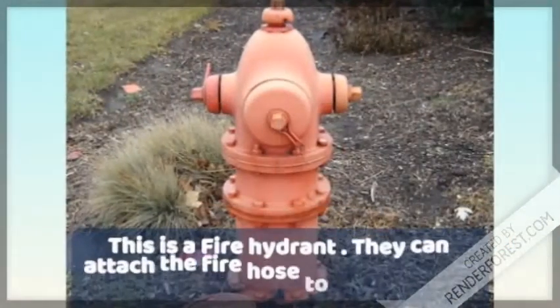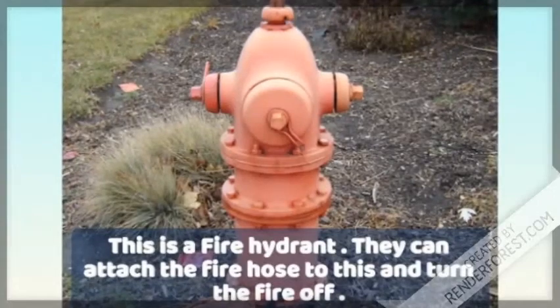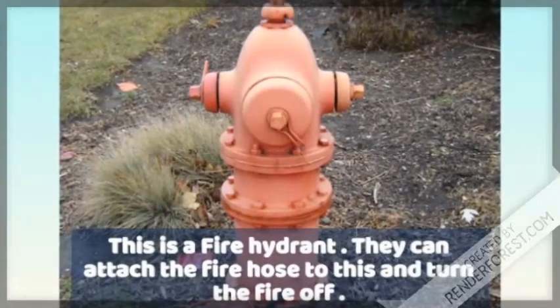This is a fire hydrant. They can attach the fire hose to this and turn the fire off.